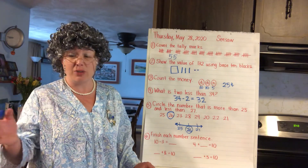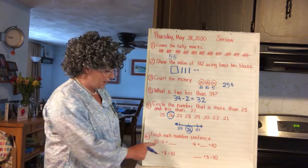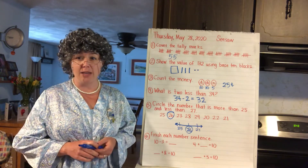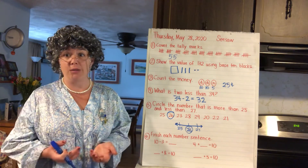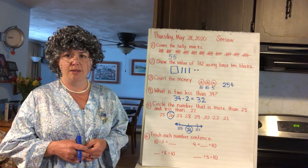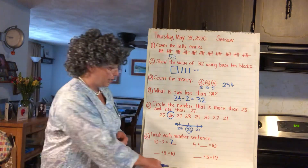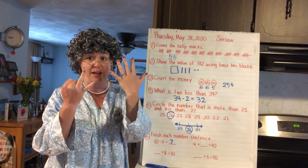Number six: finish these number sentences. 10 minus 3 equals — think about what that minus symbol means. You're thinking about the friends of 10: who goes with 3 to make 10? Yeah, it's 7. 10 minus 3 equals 7. 10 take away 1, 2, 3 equals 5, 6, 7.